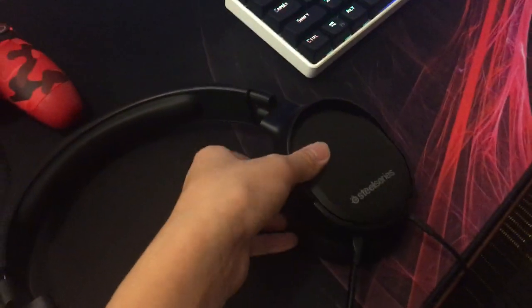Here's my headset. I got some questions about this. This is the SteelSeries Arctis 1. It's 65 Canadian dollars — it's like $40 US — and it's really good.